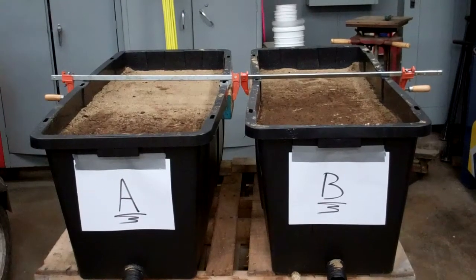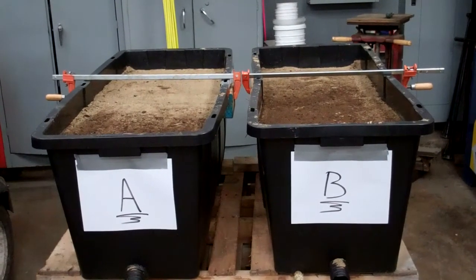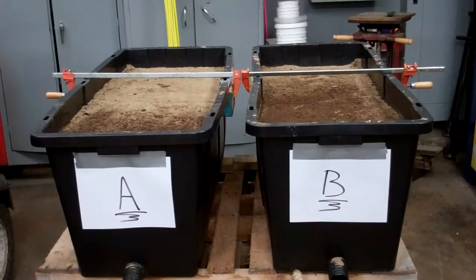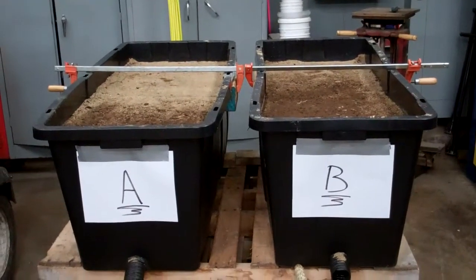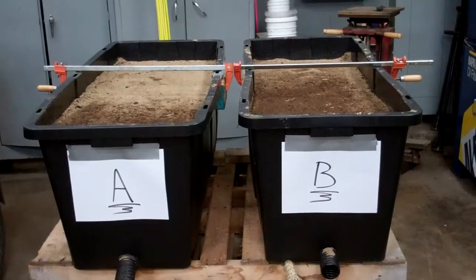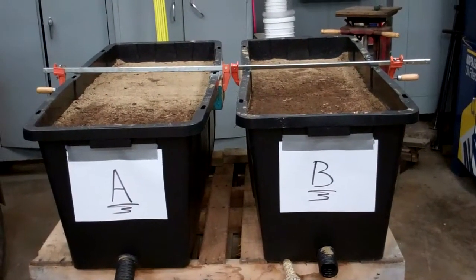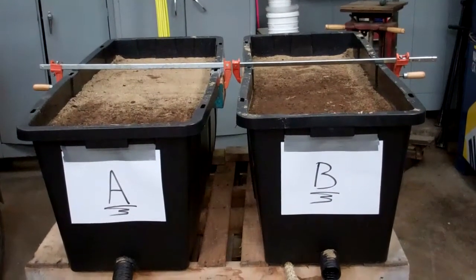If it doesn't flush naturally and you need to flush it mechanically with irrigation, that's tough to do because it takes a lot of water, time, and it could interfere with play and certainly impact playing conditions. But it is a management technique to try to replenish the soil gases down deep and refresh the water that may get stagnant down below.